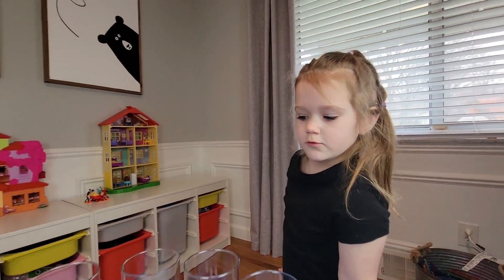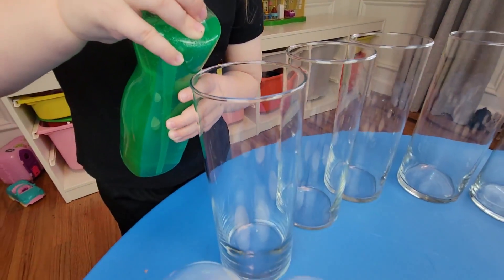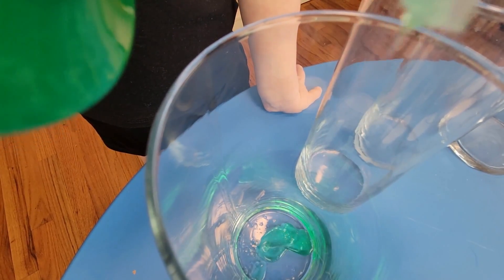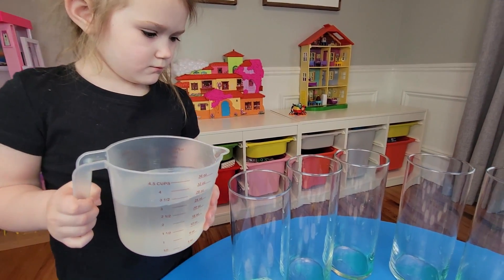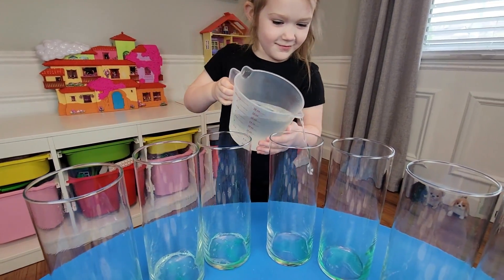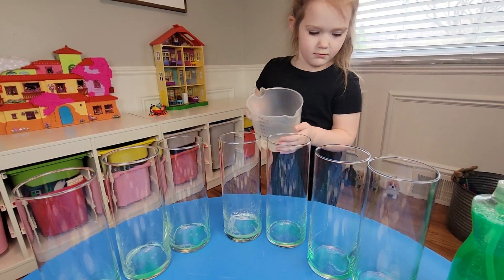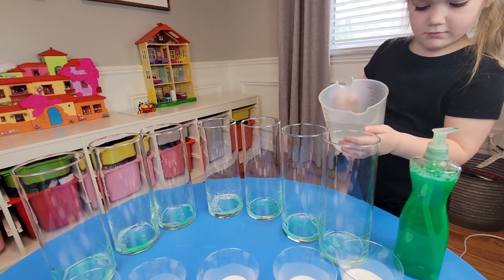Let's start, I'll show you. First I'm going to put some of this washing kit. Now we're going to add a little bit of water. Now we're going to put baking soda.